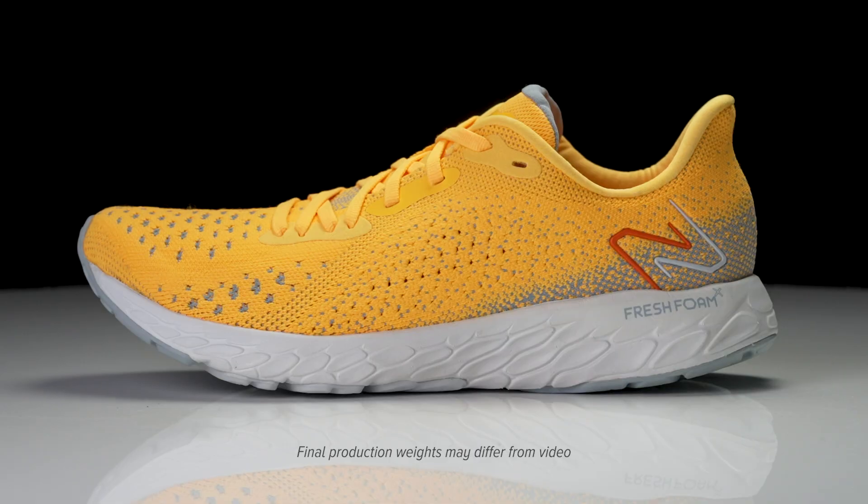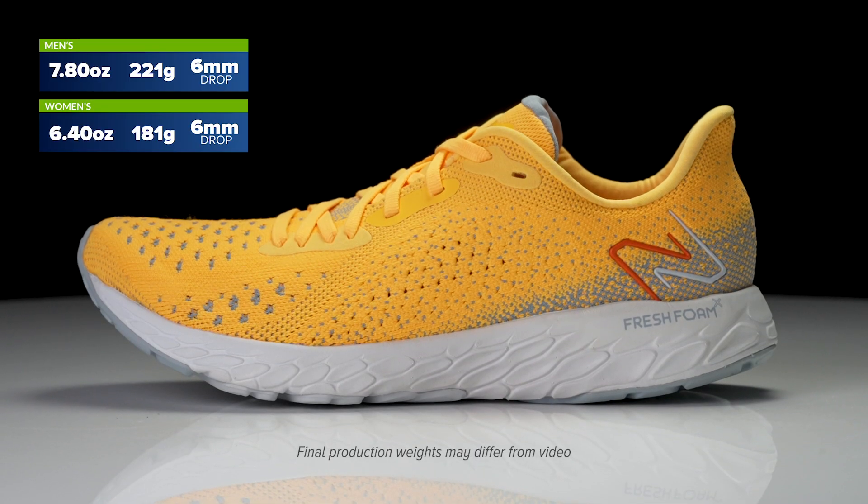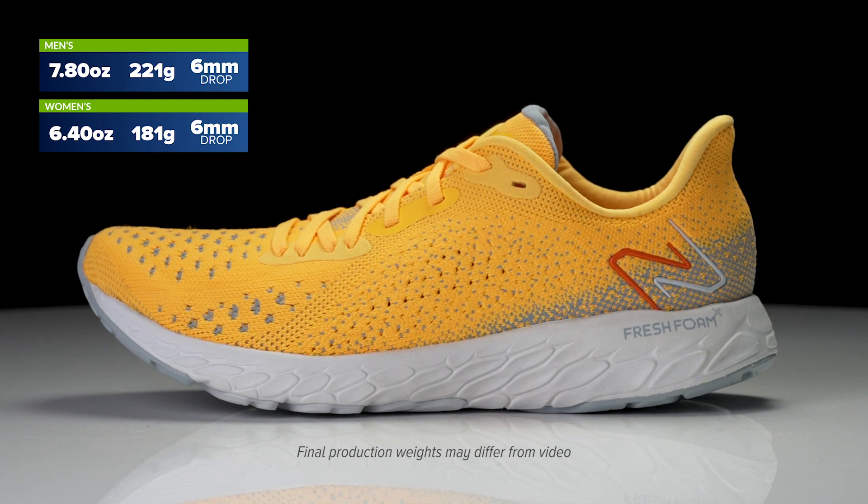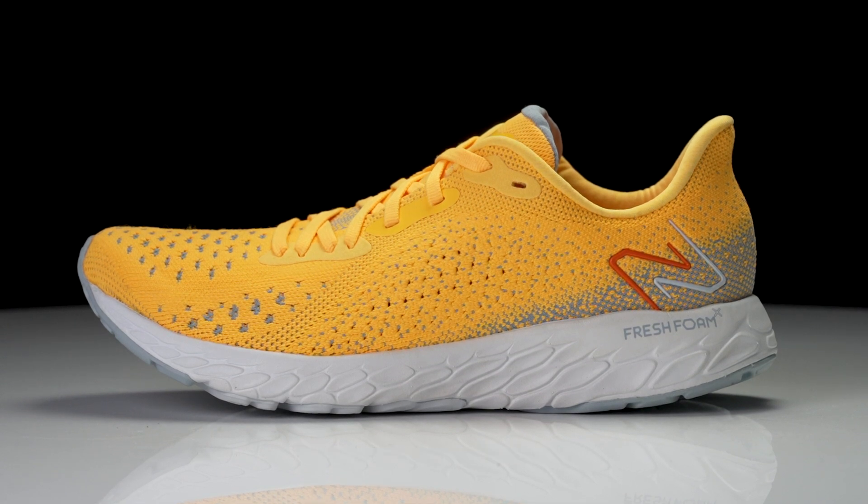How's it going guys? I'm Connor from Running Warehouse and today we are going to be taking a first look at the New Balance Fresh Foam X Tempo V2. It wasn't that long ago that V1 of the Tempo launched, and it was a shoe that took over for a fan favorite, the New Balance Zante.